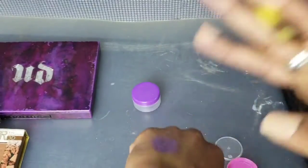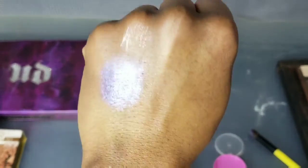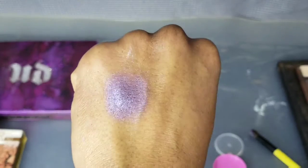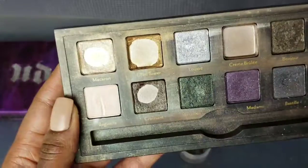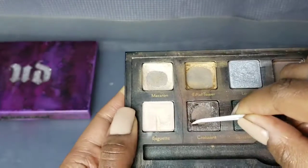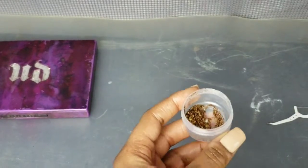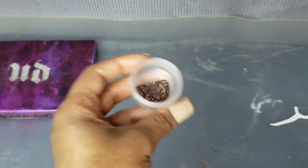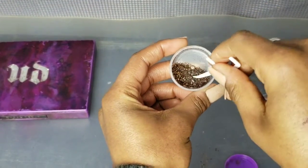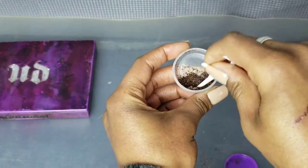Moving on to the next color — bronze is one of my favorites. I decided to mix the Croissant from the Too Faced palette with this bronze, just to see what I would get. In hindsight I should have put some gold in there too — I might go back and do that. It's the same process: crunch that baby up and get it as fine as you can so that whenever you apply it to your lid it's a smooth application.